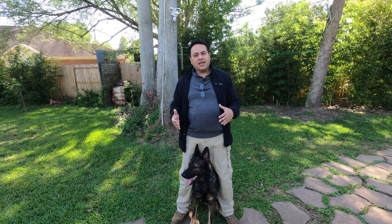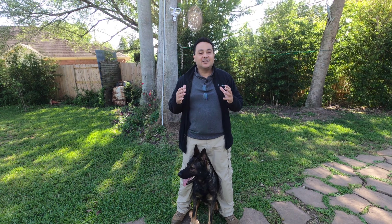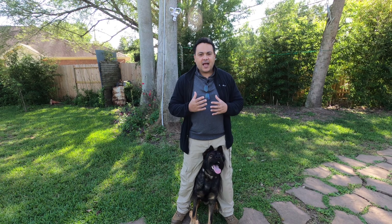Hello everybody, my name is Edgar Rodriguez and this is Kip, my service dog, and today we're going to be reinforcing eye contact.